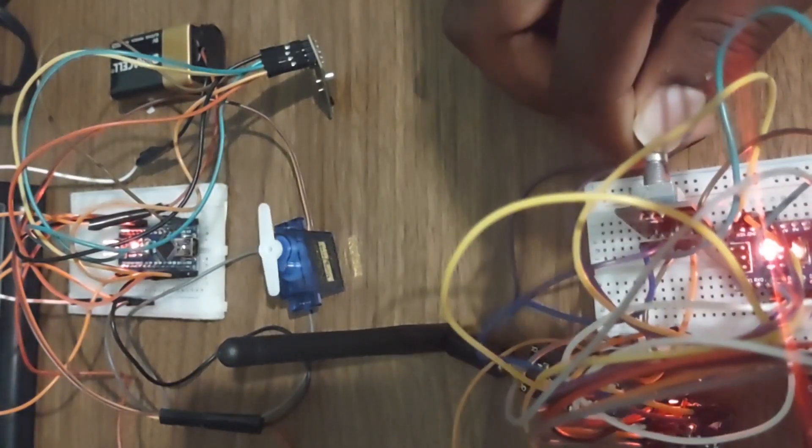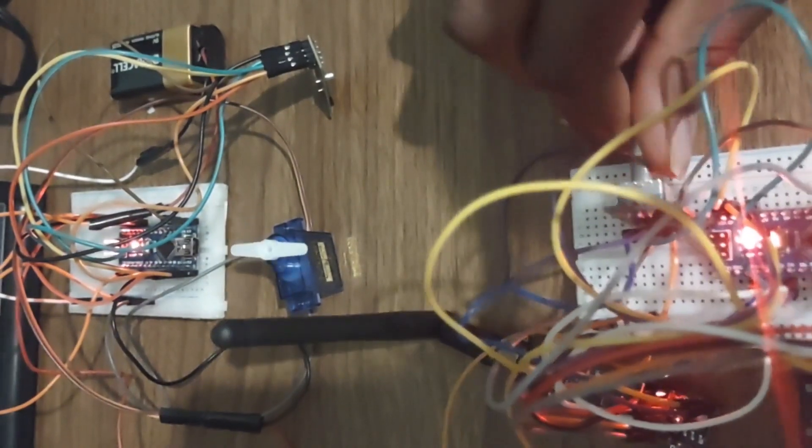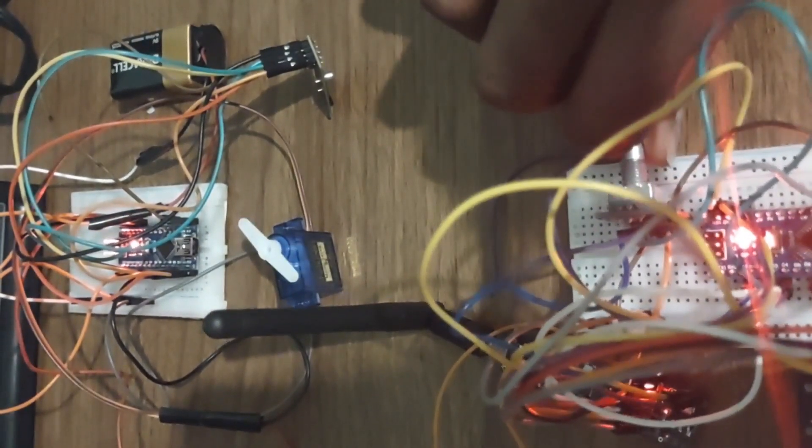The following is a demonstration of the wireless control of the servomotor with the rotary encoder.